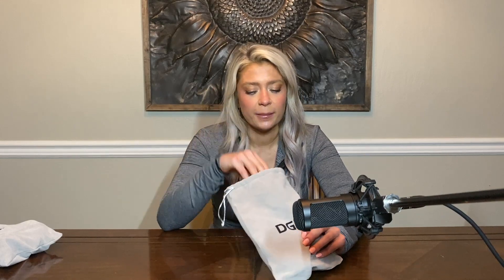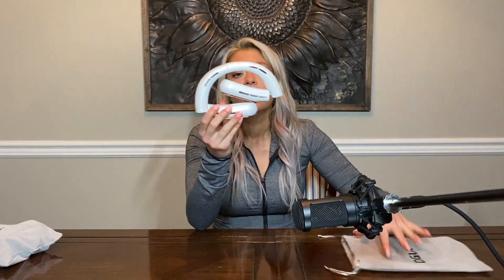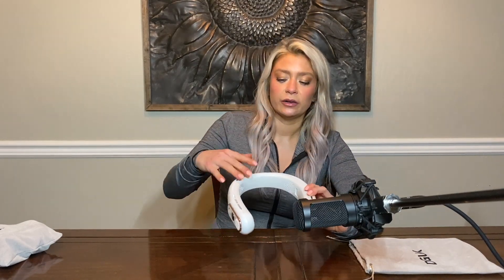Today I'm going to be reviewing the DGLK neck fan — actually two of them because I have two different ones. One that I got is the white one, and I love that it comes with a little baggie and it also folds up pretty small — can fit in your hand. These are bladeless fans that go around your neck and push air through the top to cool you down.